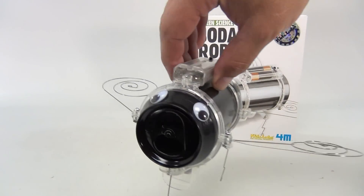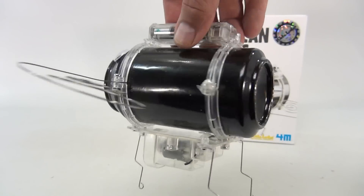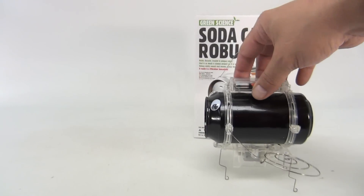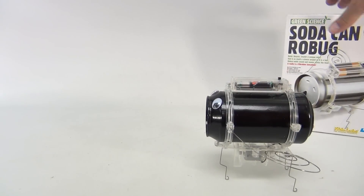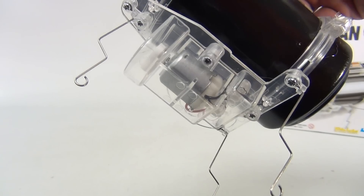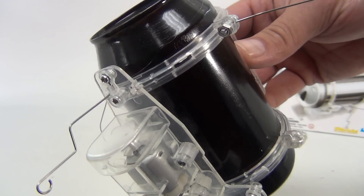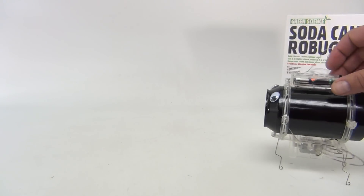So we took a regular can and we painted it, and we also added some eyeballs. The motors are on the bottom, batteries on the top, and there's this little spinning half quarter-circle that's creating the vibration — because of course it's unstable. It didn't take long to put together. Let's turn it on — it's a little loud.